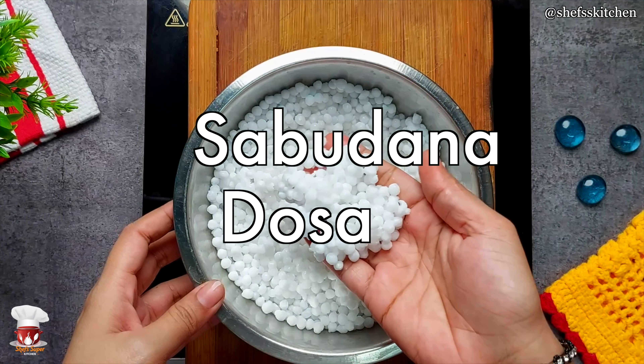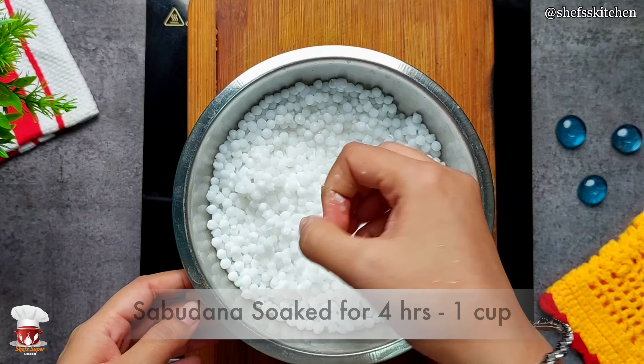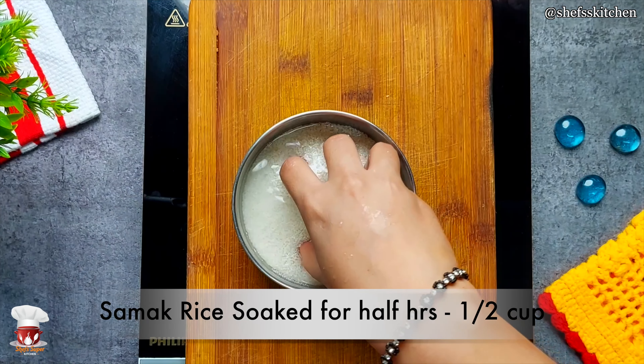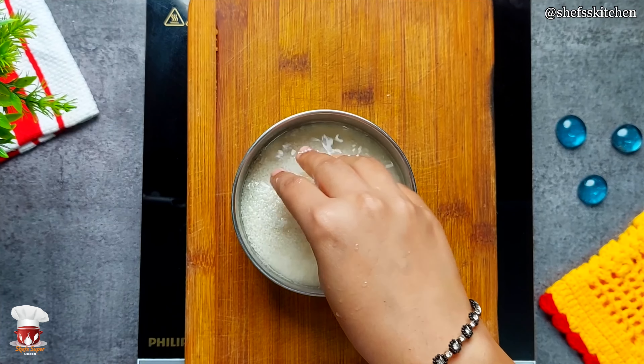Now we will serve it with sauce. Let's make this sauce. I have about 1/4 cup of saabudana, which I had soaked for 4 hours. After soaking it, I have a half cup of saabudana soaked for about half an hour.